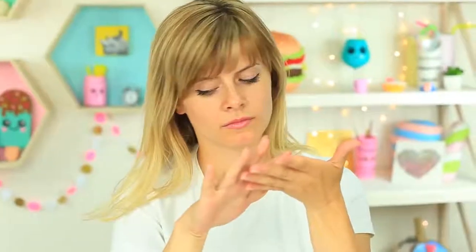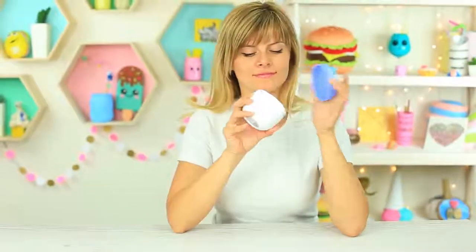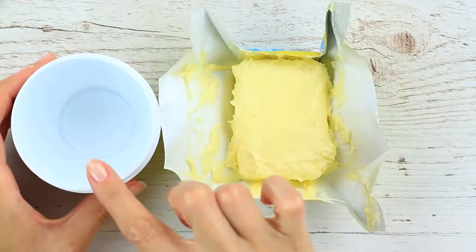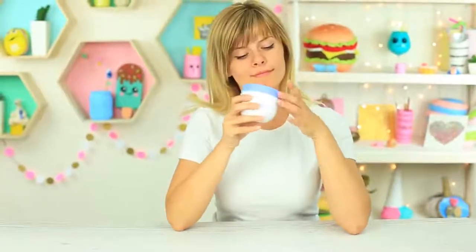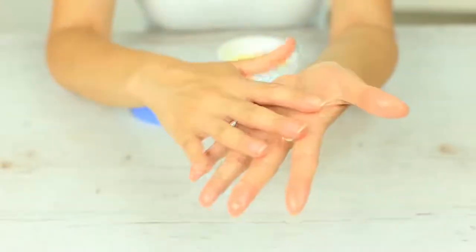Does your friend take your makeup without asking? Leave your special hand cream where she can easily find it. Put melted butter in an empty cream jar and mix it to get a cream consistency. She'll try it, but there's something wrong with it — the smell is odd and it absorbs in a strange way. Maybe it's expired. She'd better wash her hands.